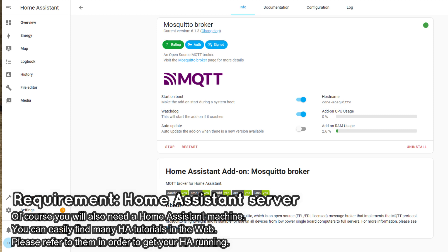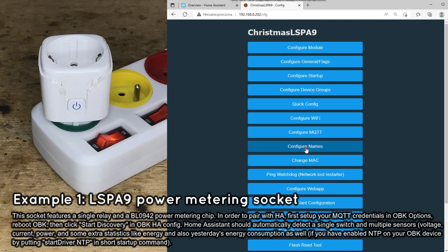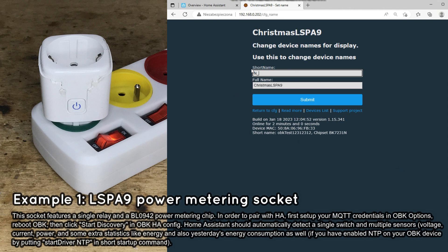Let's start with pairing the LSPA9 Power Metering Socket. I advise you to set some kind of meaningful name for your device — it will make further configuration easier. You can do this in Options, then Configure Name.